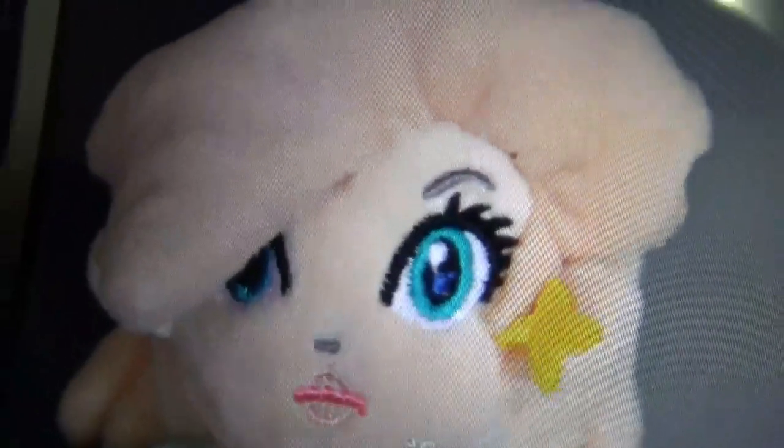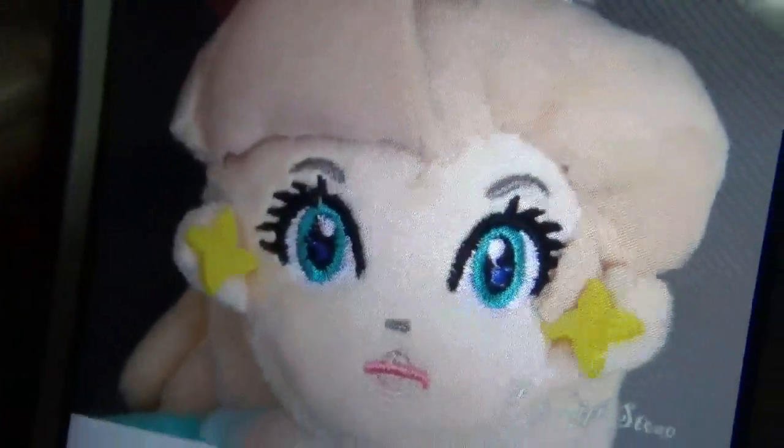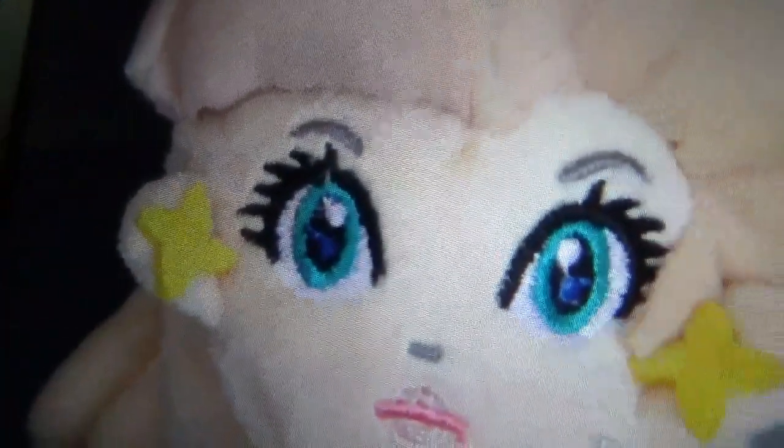Look at the face. The eyebrows are too far over — not good. And it's not embroidered right; the eyes are messed up.